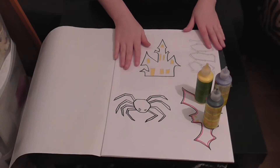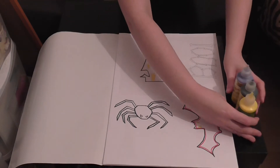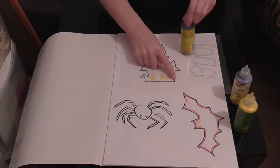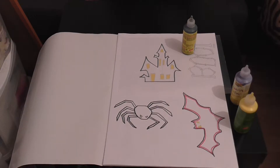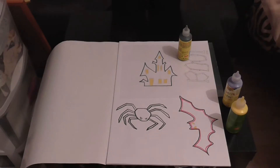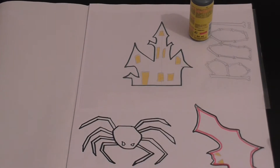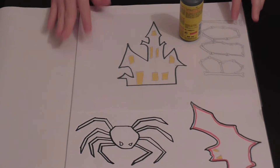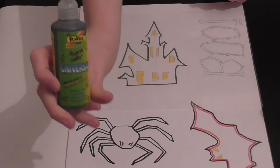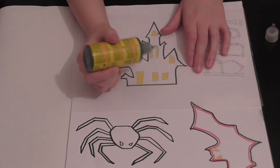We have our haunted house, we have our colors. First off we are going to outline with black — just the black outline. I'm going to zoom in just a little bit more. We have our haunted house and our black window universal paint, and now we're just going to take the cap off and trace. If you're good at tracing, this would be perfect for you — so here we go, bear with me.